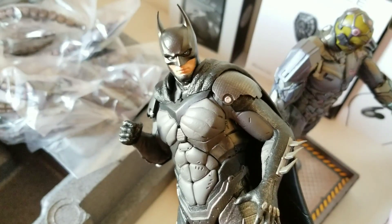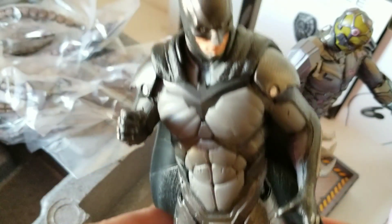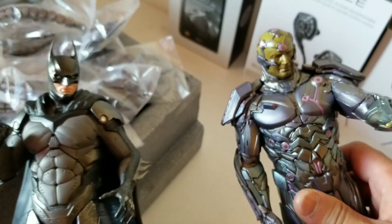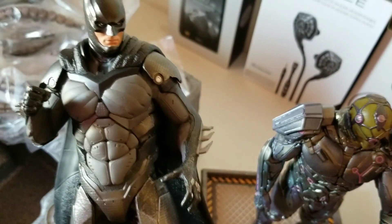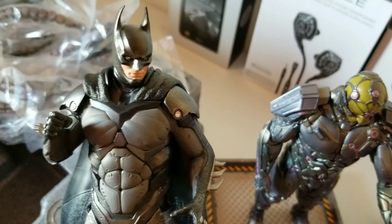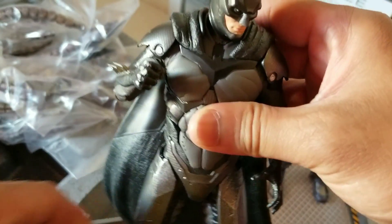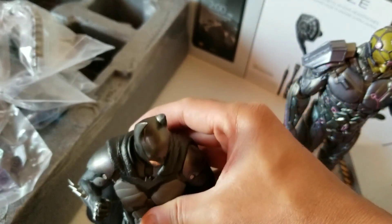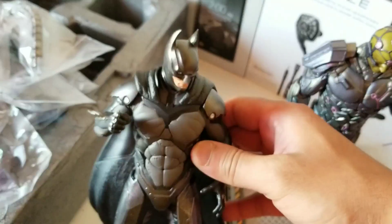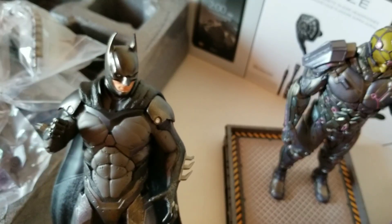So there you have it — the unboxing of the Injustice 2 versus pack edition. Just to note: when you get this box, you won't have the game — you'll just have the statues themselves. I got this one for cheap, so I didn't think twice and took the chance to buy it. Anyway, that's it — unboxing of the Injustice 2 2-pack edition. See you again on the next one!